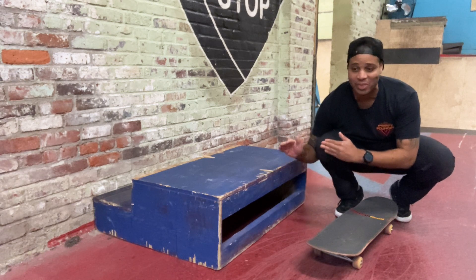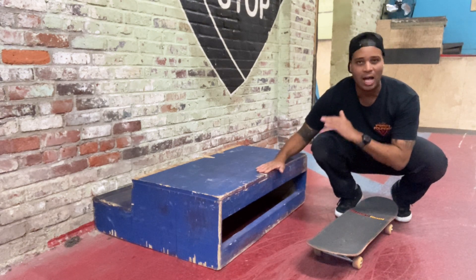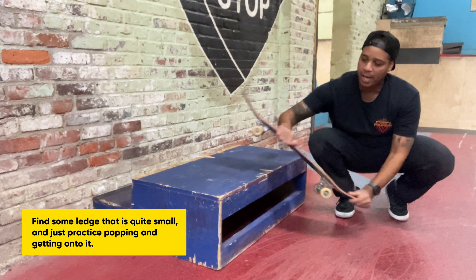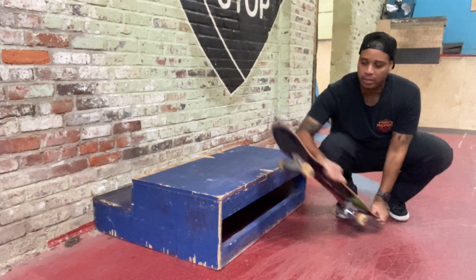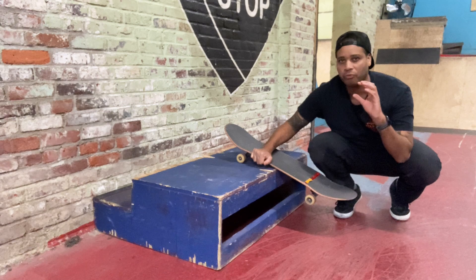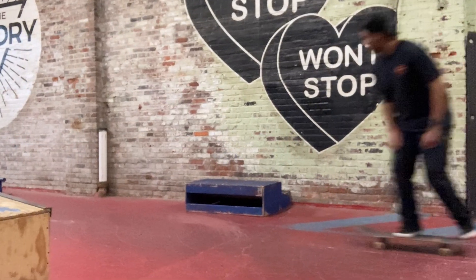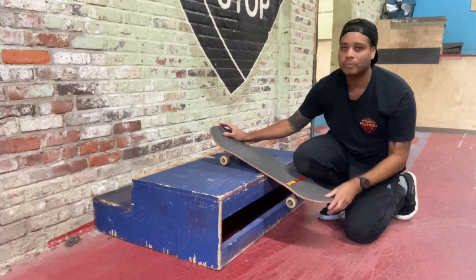We have a ledge here with a spare set up flipped around for sliding. I'm not waxing the top because I don't want it to slide — I just want to build the muscle memory of getting onto the ledge. Find something like this, or smaller at home, and practice popping and getting onto it. Don't get discouraged if you keep falling off; focus on turning, popping, and landing on the obstacle. Once you're comfortable, shift your focus to leaning forward. After a few days, apply wax so you can actually slide, and then move to the rail.